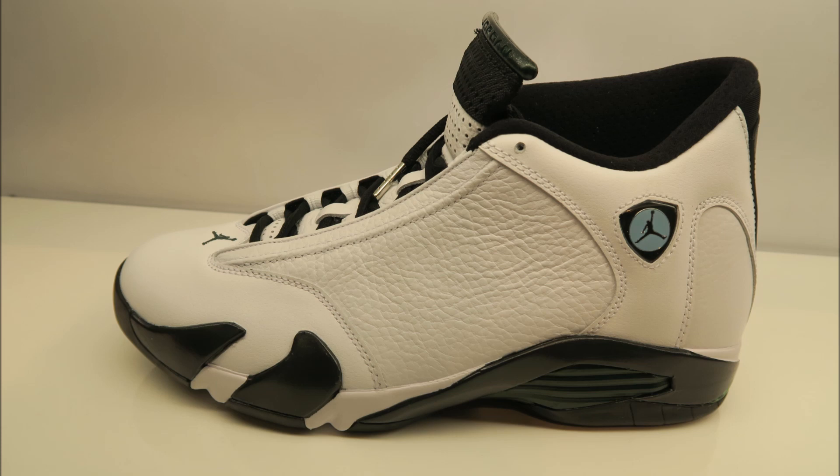Me personally, I like them. I'm not crazy about them where I'm counting the days for them to come out, but I think you will like them in person if you are counting the days for these to release. I think this is a model that people either love or they hate. The only thing I don't like about the Jordan 14 is the way the tongue extends so high — besides that, the shoe is dope. I love the Ferrari, the actual car, and putting that inspiration into a sneaker, I'm all for it.